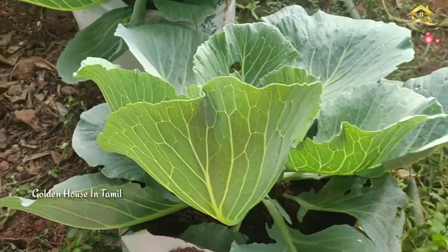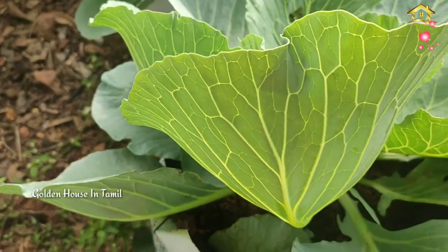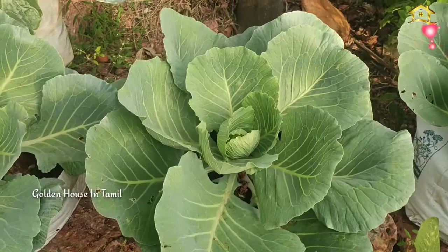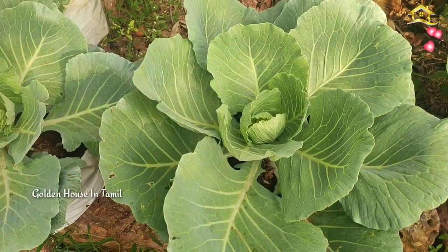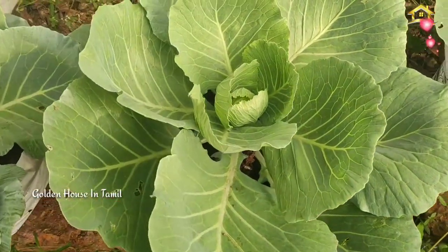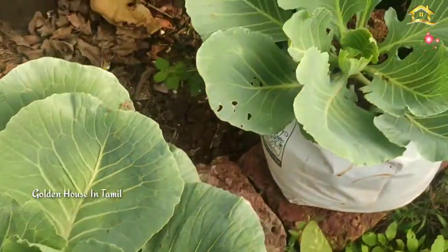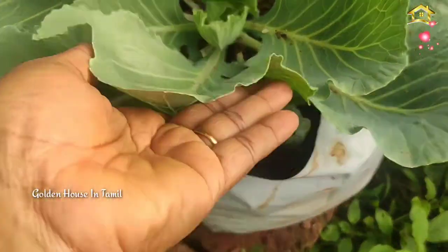You can also use the white powder. We can use the cauliflower and it is easy to use. You can use it to prepare the cauliflower.